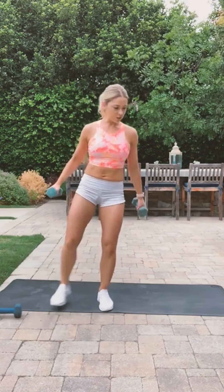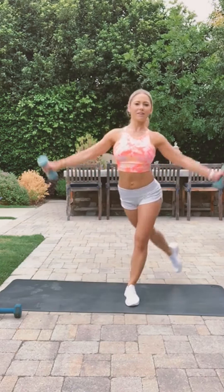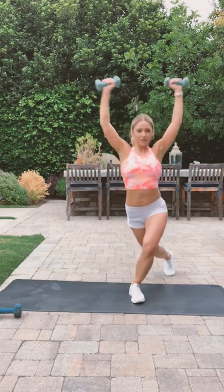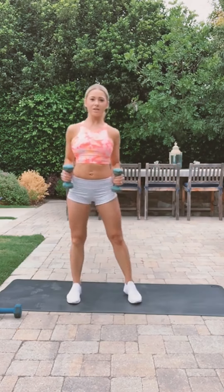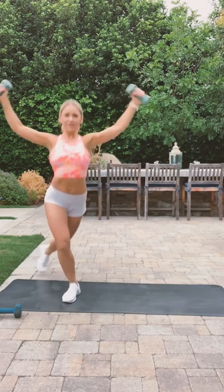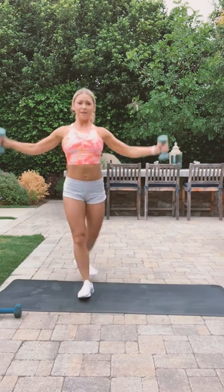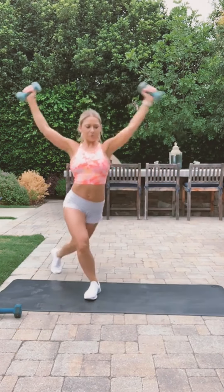We're going to do the curtsy with arm raises. Ready, let's go! Keep your hips pointed forward — your hip bones should be going straight, not twisting. Ten more seconds, try not to swing your arms, keep it really controlled. One more time — all right!